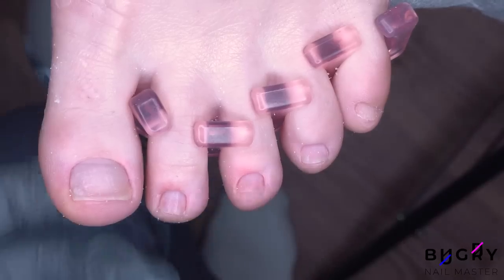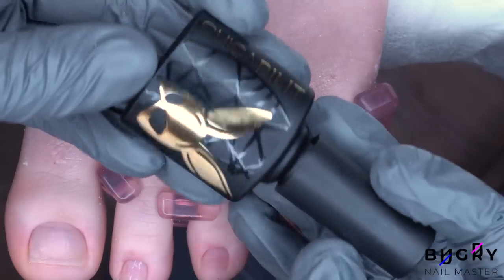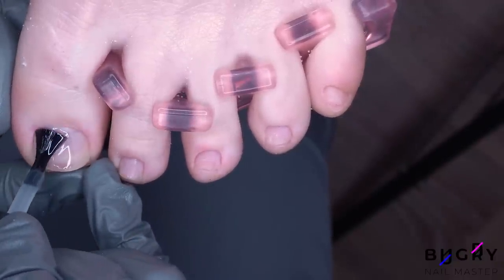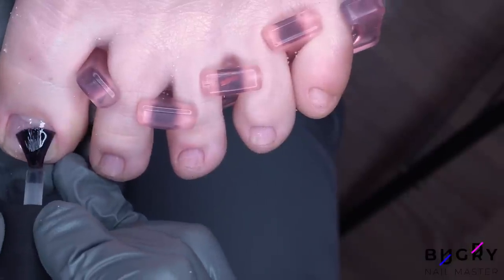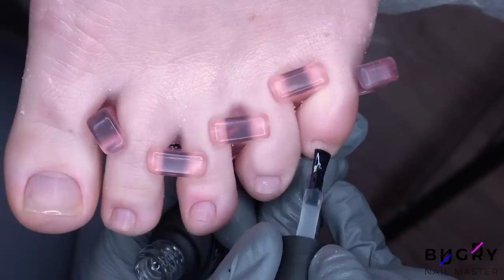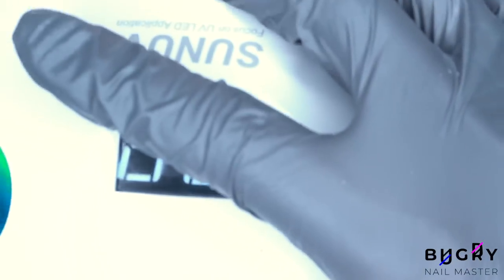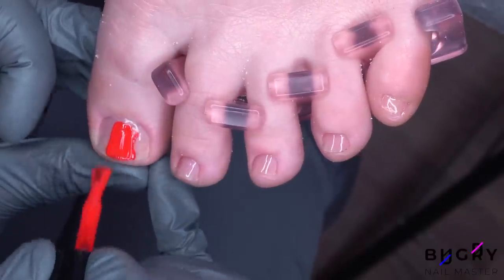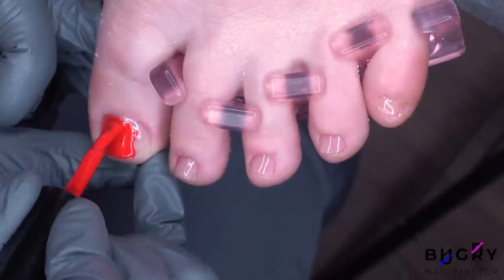Now back to her toenails. Before we start our color today, I am going over her toenails in this light base. You can never go wrong with a red pedicure, so today we've chosen this beautiful scarlet. I am applying all of these coatings in a thin layer.